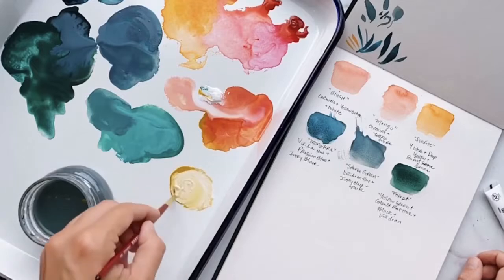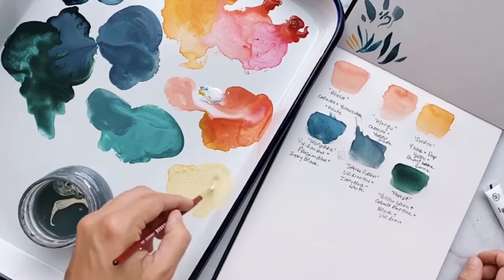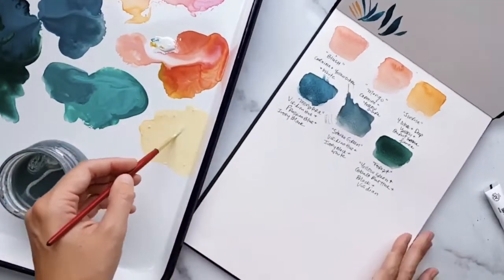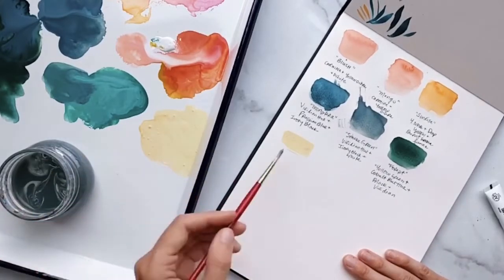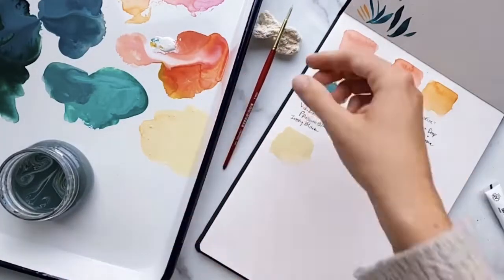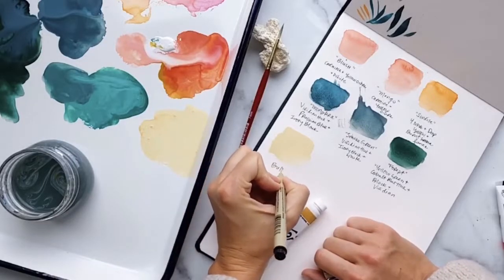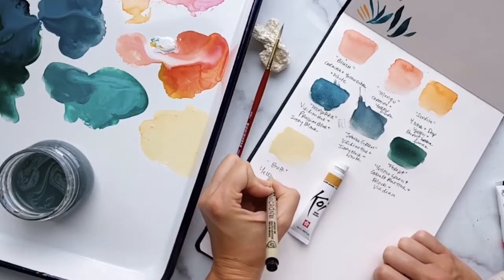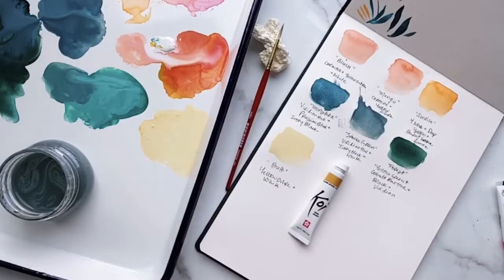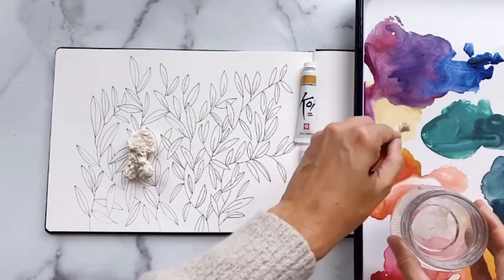With just 12 paint colors you can really make some beautiful mixes. This first mix I like to call "buff" — it's a mixture of yellow ochre and white. Here you see me swatching it out on a piece of paper to make sure that's the color I want. I always encourage people to write down their recipes, because you think you'll remember but oftentimes you want to get back to that one color you mixed so beautifully, and it's really nice to have a reference swatch guide.